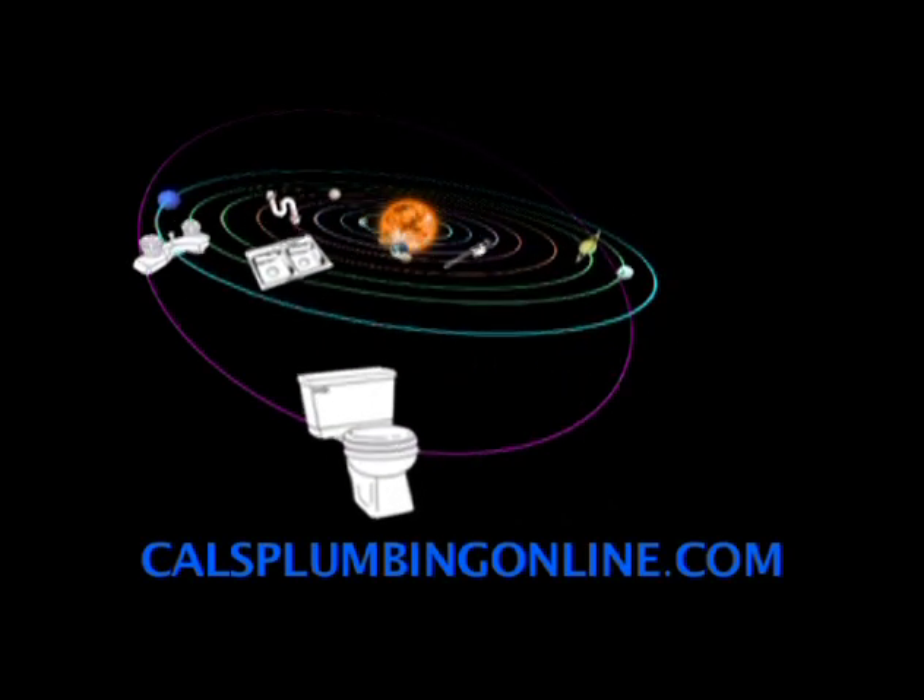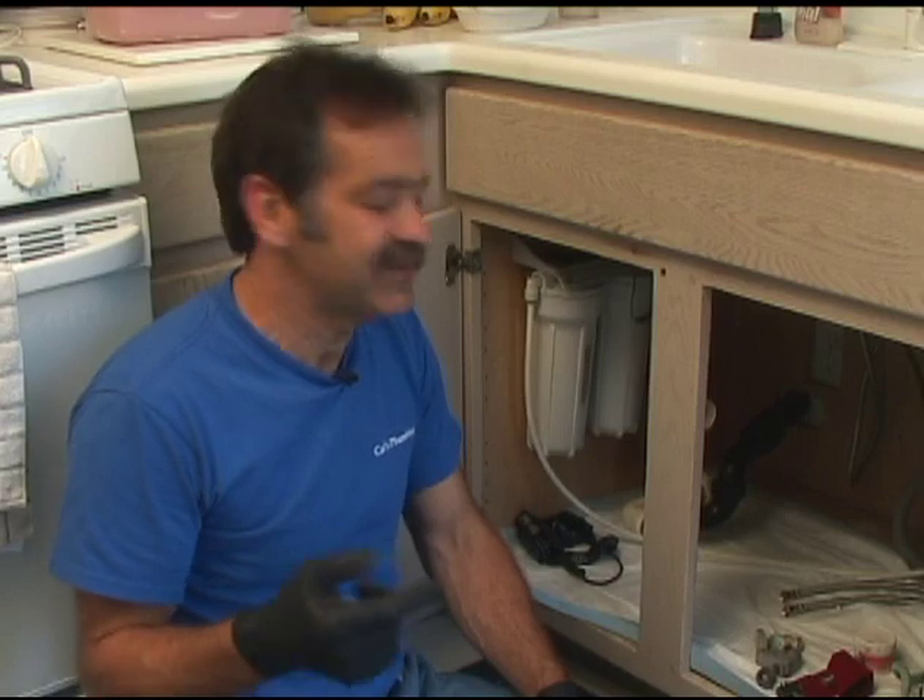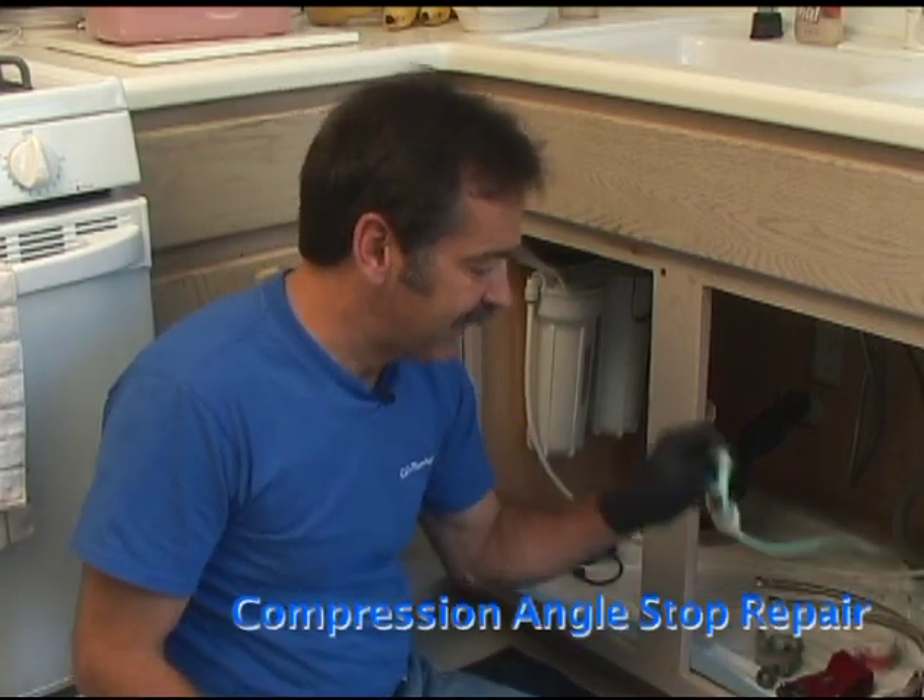Hi, I'm Cal, your master plumber of the universe. Thanks for visiting calesplumbingonline.com. What I'm going to show you today is how to change out compression angle stops.